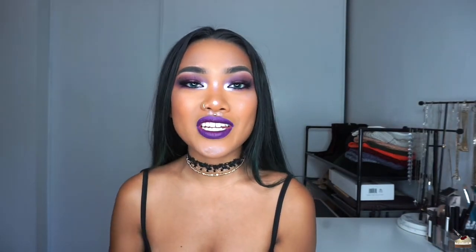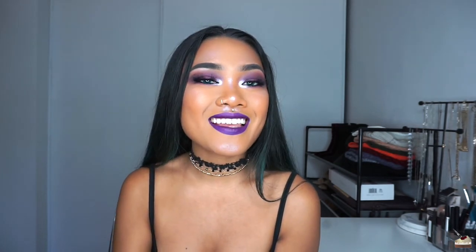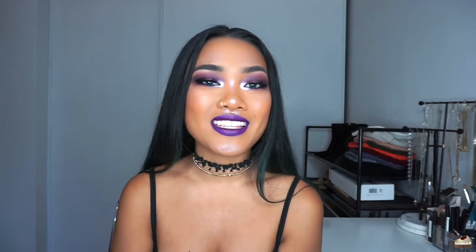That is it for this video. Thank you so much for watching. I did finish the rest of my face off camera, but if you want to know how I got this look, just let me know in the comments below and I'll be sure to make that video for you. Thank you again for watching — stay kegged, stay fierce, and I'll see you in the next one.